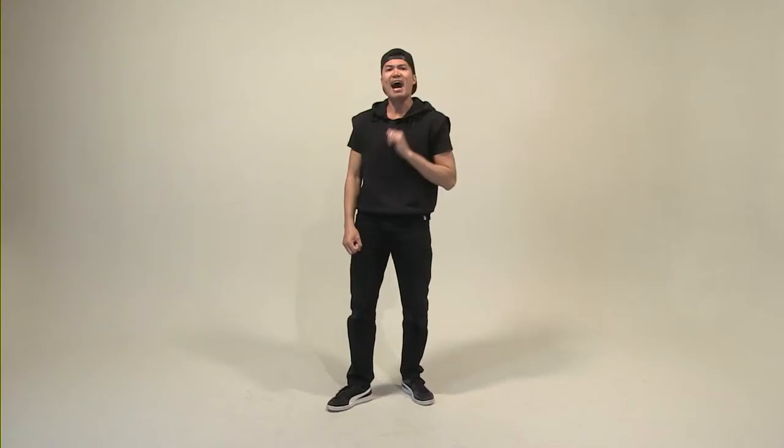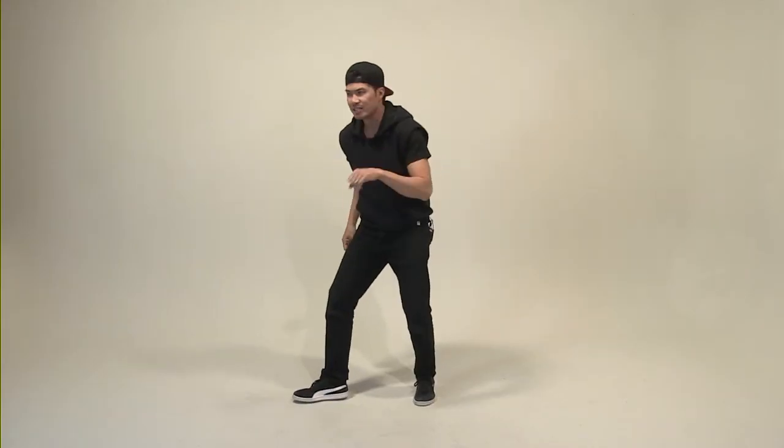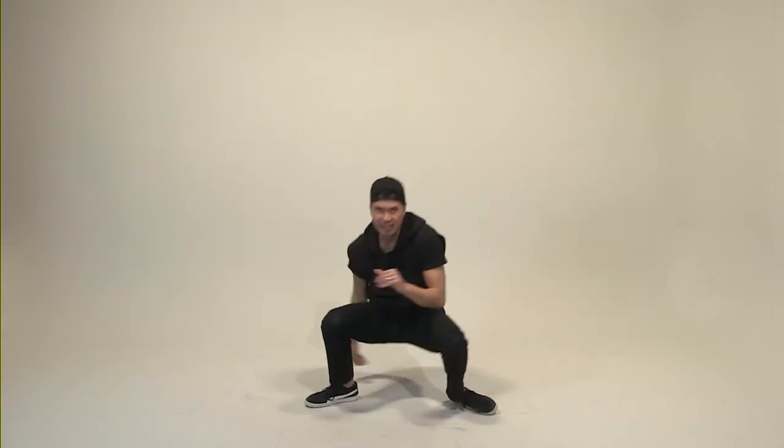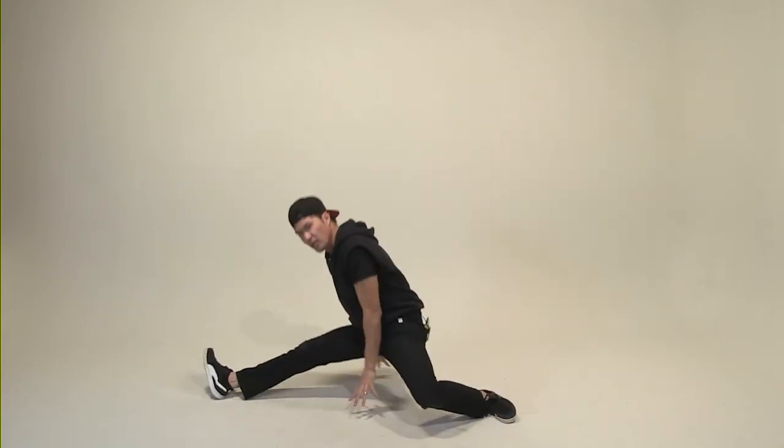Weight distribution: this is more about 80-20. 80% here, 20% here. Find a balance. Kick, and try to split as much as possible. I'm not as flexible either — so if you're saying it's a little too hard and you can't do the splits, I can't do the splits either. Try your very best going down onto the floor. With me one more time — five, six, seven. Nice and slow. Kick it. Split. Slowly go down.